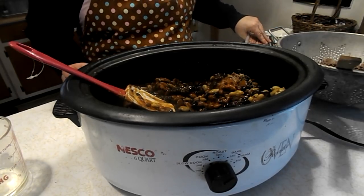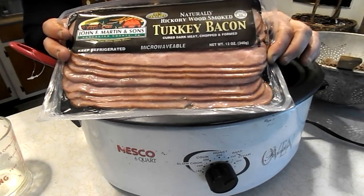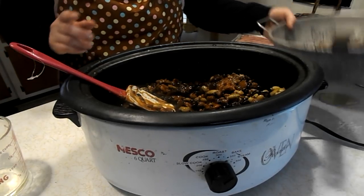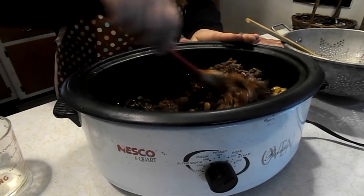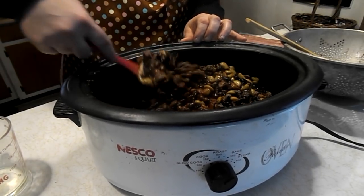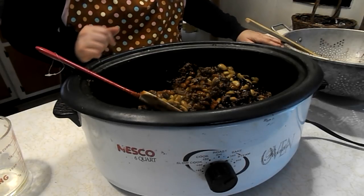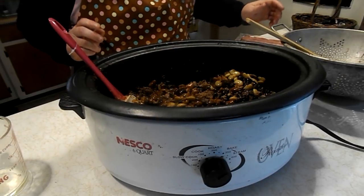Now it calls for a package of bacon — that's a lot of bacon. I use turkey bacon, so we're going to use half a package of turkey bacon. Turkey bacon has a lot less fat and we hardly ever eat bacon here. We're also going to use half a pound of ground beef. It doesn't call for ground beef, but my daughter started doing it that way because then it makes it a full meal and not just a side dish. So I just got to add the bacon that is already cooked. Let me fry up the bacon and I'll show you what it looks like when I'm done.